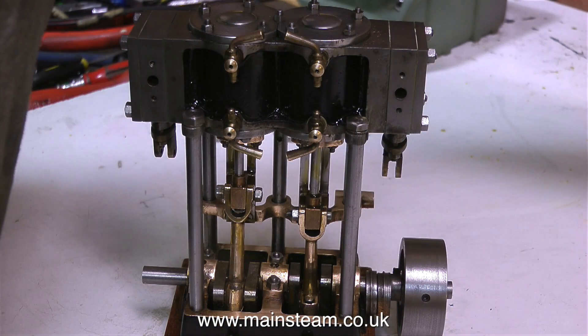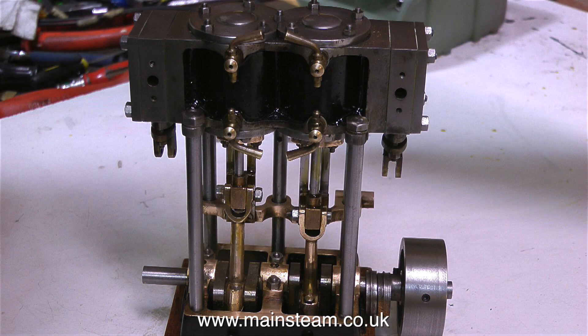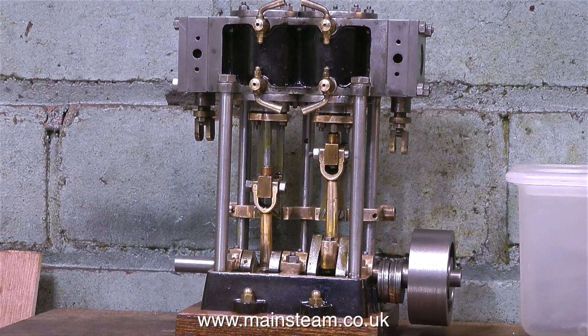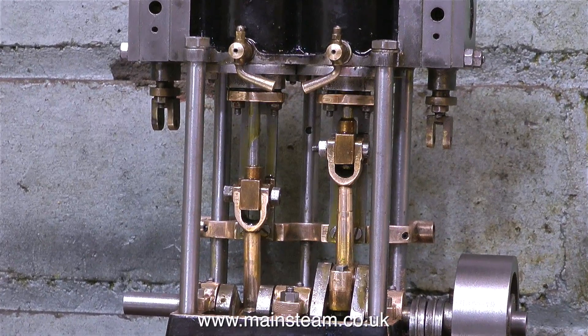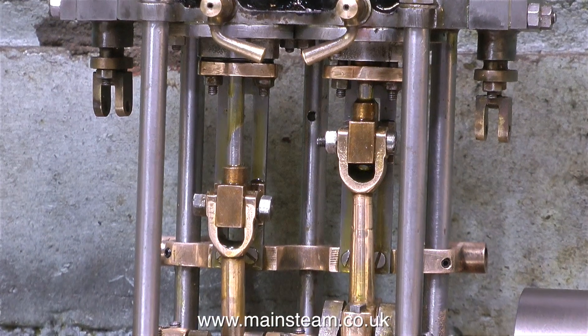I tested it on air for longer than I showed in this video, and I noticed quite a lot of oil was passing the piston rod gland. The piston rod glands and the actual hole into the cylinder are a little bit on the big side, so I think I will repack these glands using some of my vintage graphite yarn. This stuff's really good — it's the type used in full-size steam engines, and it's all platted together, which is why I have to unpick it to get at the individual strands.